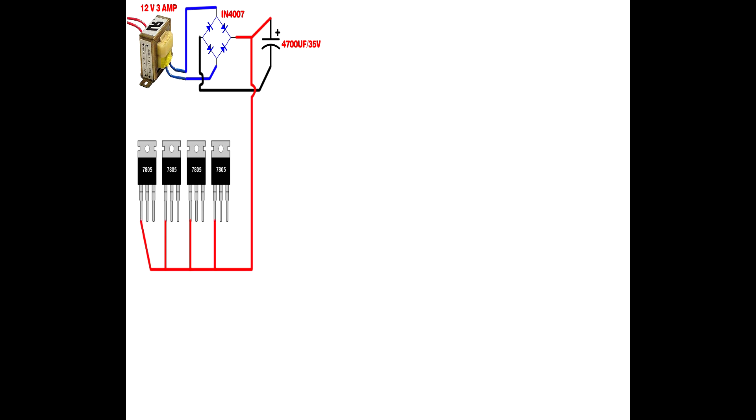Set up the 12-volt transformer. Set up the 4007 diode bridge circuit. Set up a 4700 µF 35V capacitor. Connect the transformer AC output to the diode input. Connect the capacitor positive to the diode positive lead, and the capacitor negative to the diode negative lead. Then set up the 7805 voltage regulator IC: connect the first pin to the 4700 µF capacitor positive pin.